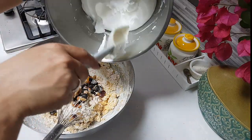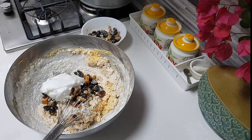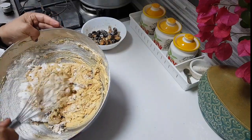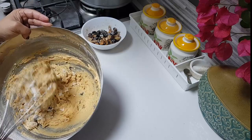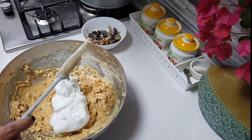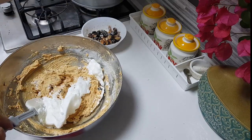See how stiff the egg whites are — I've beaten them very well. Now add a little of the flour mixture and fold it in. You don't have to beat at this point; just fold using a spatula. Add the second portion of the flour the same way. Meanwhile, I've greased my tin and it's ready to go.